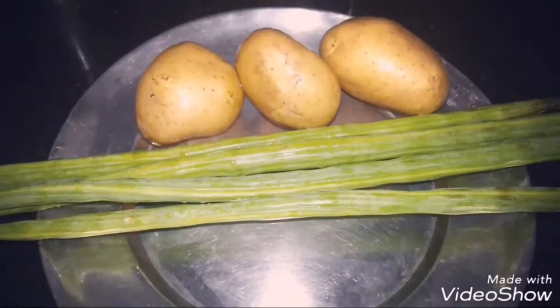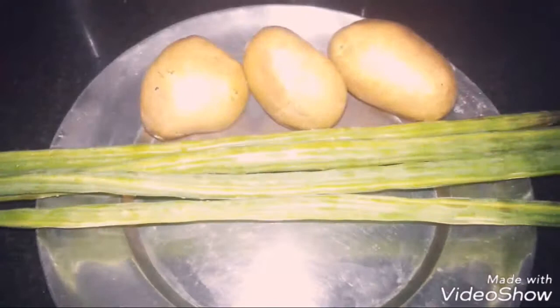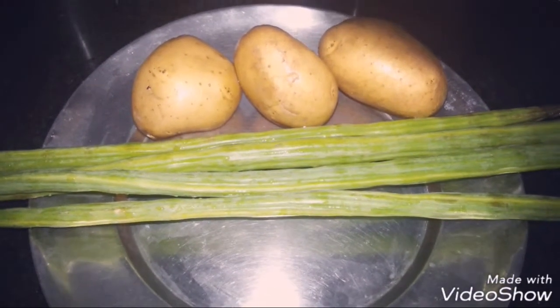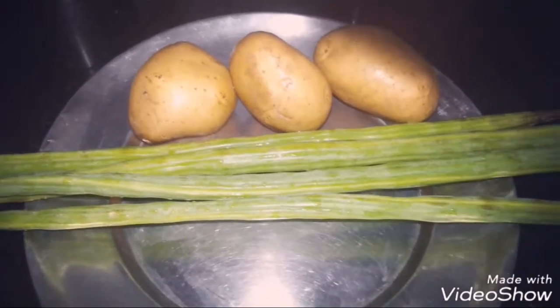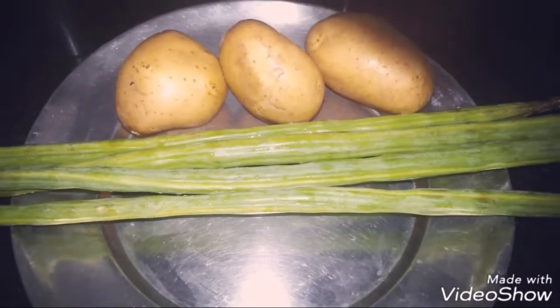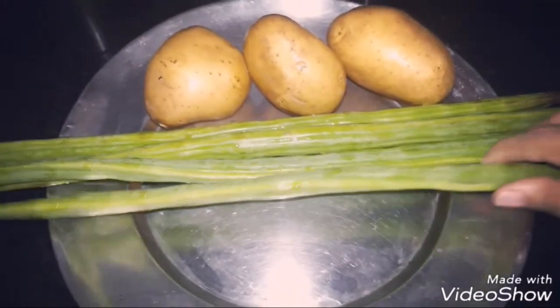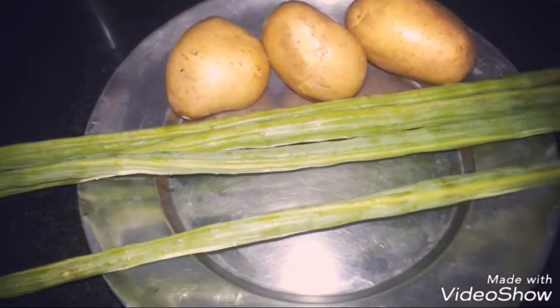Hello, welcome to the Nela Food Habit channel. So viewers, today what we are going to be cooking — the recipe name is Moringa. If you want to make Moringa, this vegetable is available in your vegetable market.